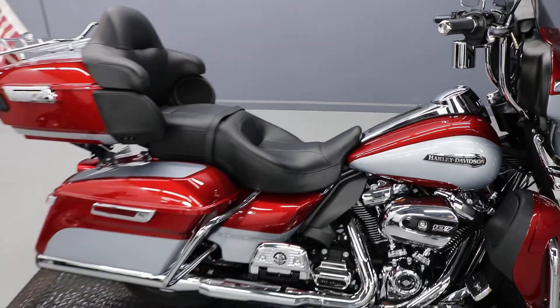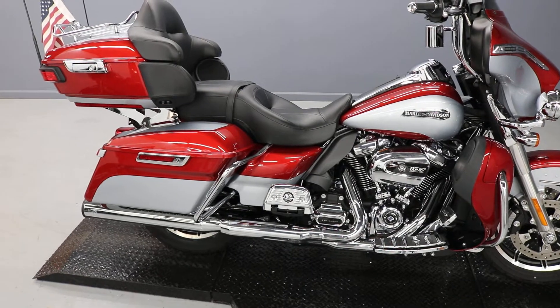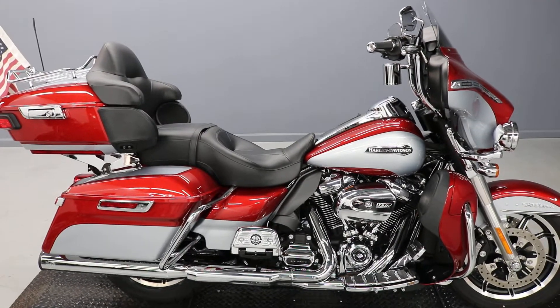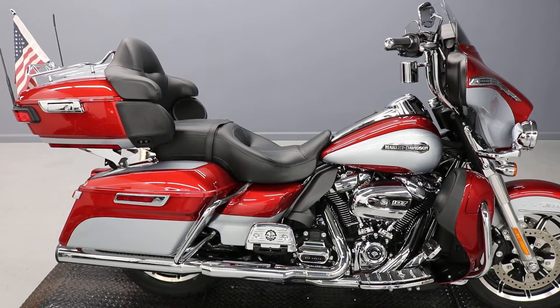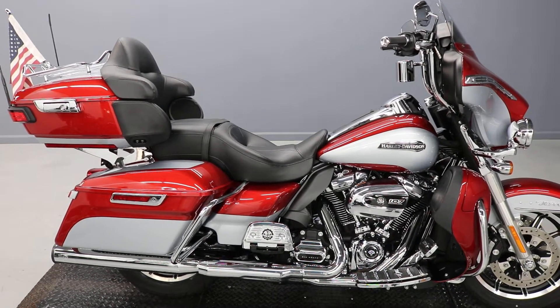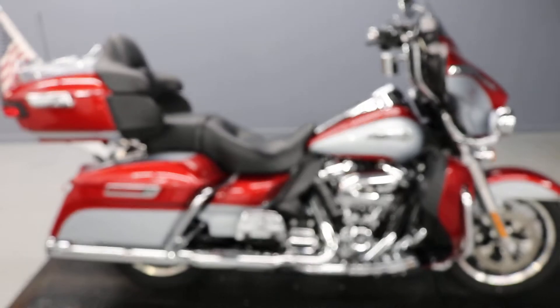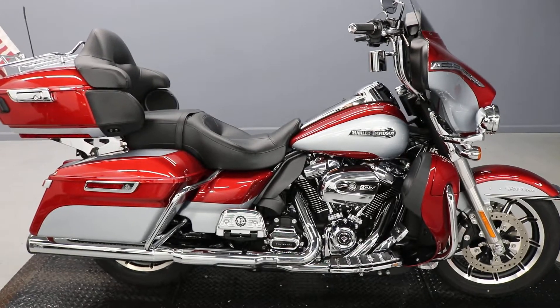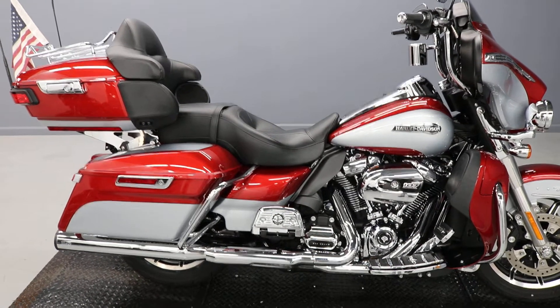6,413 miles on a 2019 Ultra — it's a really nice color, it's red. I think it's Wicked Red and Barracuda Silver. I don't remember if this was available in the Ultra Limited; sometimes you can only get certain colors in the Ultras. So this is your chance to get one with a lot of options on it.